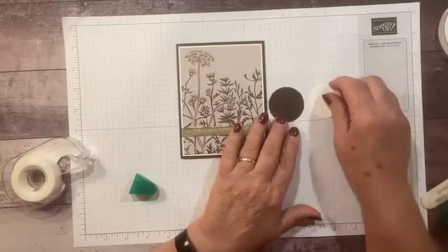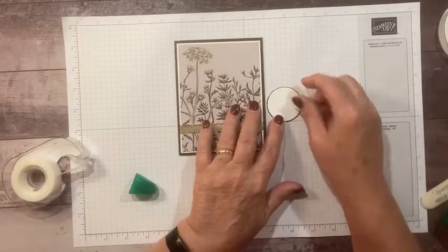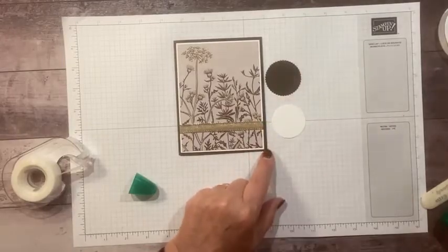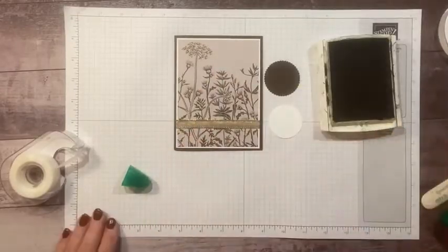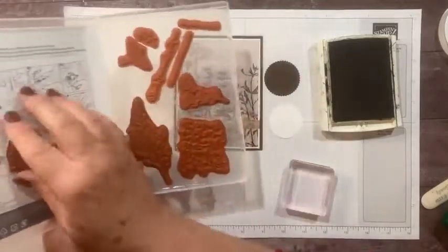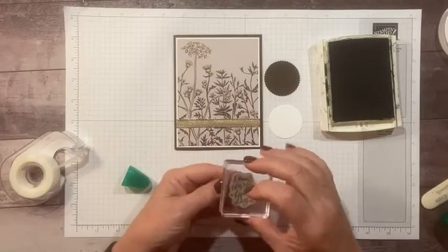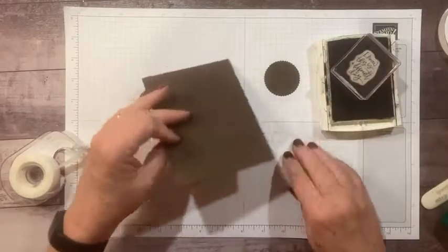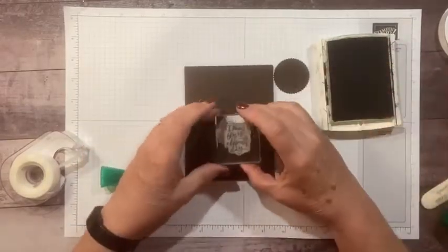I've die-cut using my layering circle dies a white circle and then a little early espresso scallop circle — it just barely shows the scallops around the edge. I'm going to use the early espresso ink and the stamp that says 'I know this is a difficult day.' I've got to put it on here so I can see where I'm stamping.